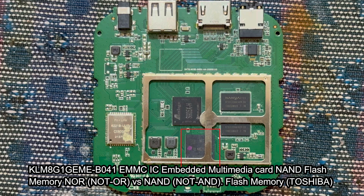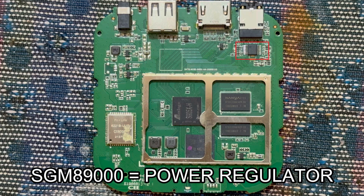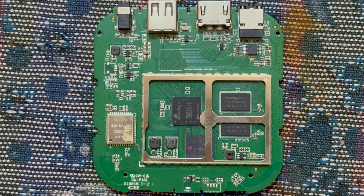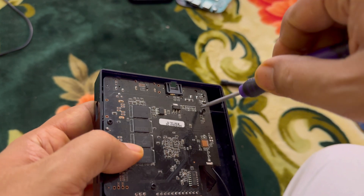There are two types of flash memory: NAND and NOR. NOR is 'not OR' and NAND is 'not AND' — these are types of flash memories originally from Toshiba. This is the NAND eMMC chip. This is a power regulator chip that handles all the necessary voltage and current requirements for running the multiple functions of the processor. Finally, there is a dual-band Wi-Fi chip with a Bluetooth 4.2 combo module.